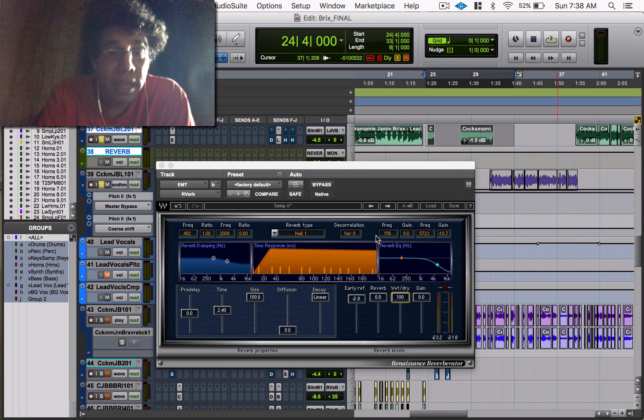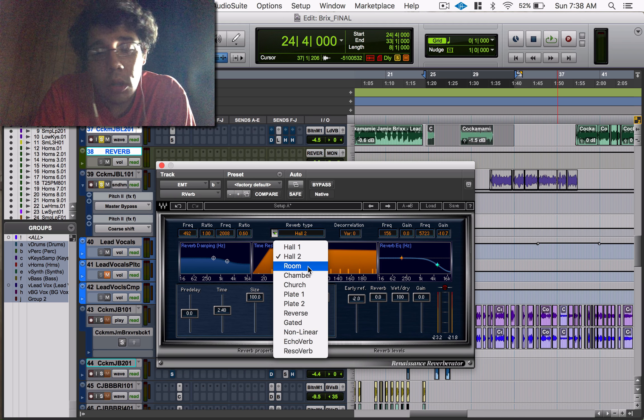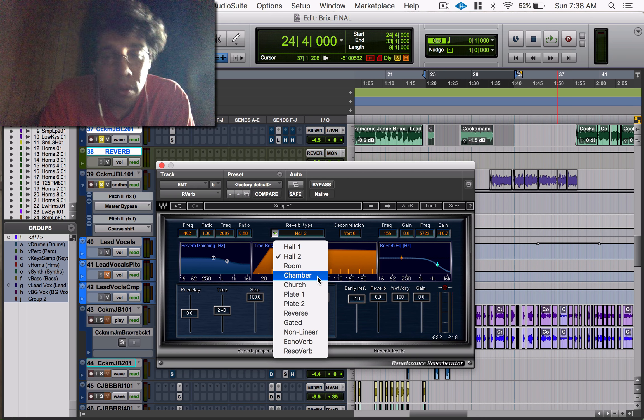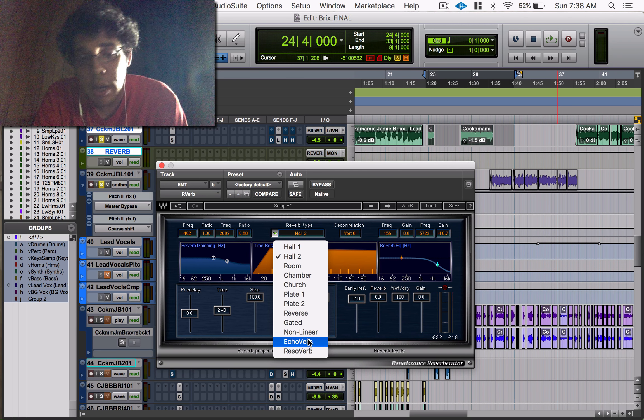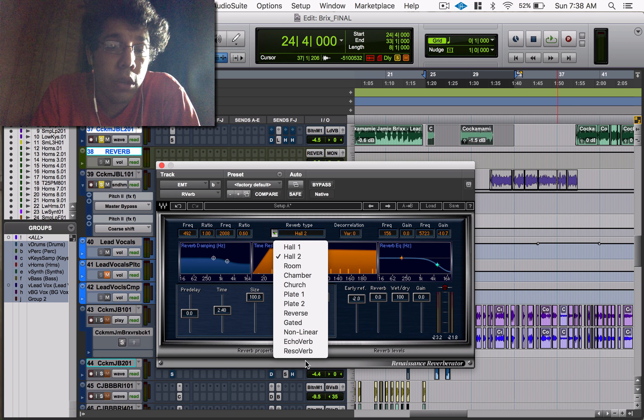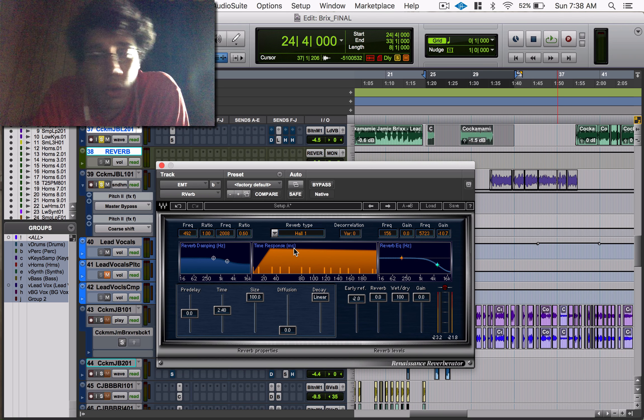Your reverb type is usually where you want to start — what type of reverb do you want to hear? If you hit this menu, these are all the types the R-Verb has: two different sounds of halls, a room reverb, chamber, church, a couple of plates, reverse, gated, non-linear, echo verb, and a reservoir. I'll get into those later near the end of this recording, so I can just go over the controls first.